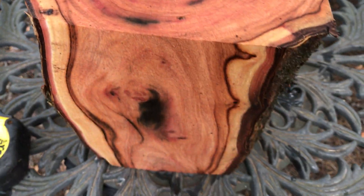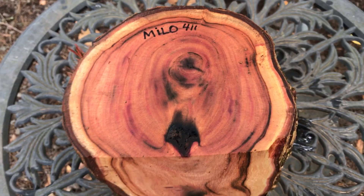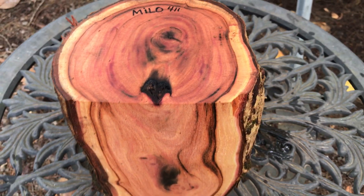That's going to make something really beautiful. That's our Milo log for this week, auction number 411. Thanks for looking everybody, and good luck. Aloha.